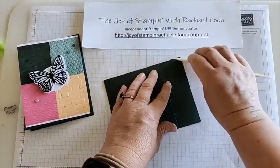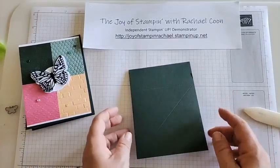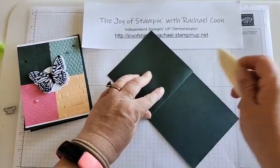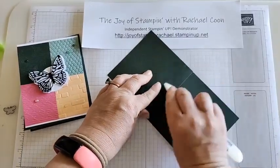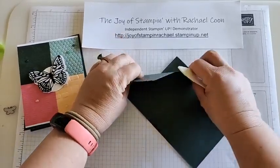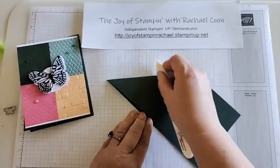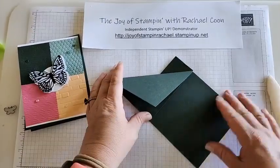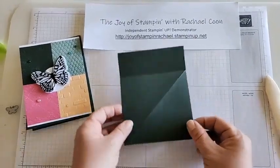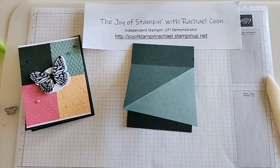Evening Evergreen is one of the in-colors we're saying goodbye to. There are five in-colors and four of them are leaving; one will be returning, which is super exciting. I'm grabbing my bone folder to go over these score lines, including the triangle diagonal one. I love this butterfly because it screams spring, and since I kept it with no stamping, it works for any occasion — birthday, hello, baby — anything I want it to be.